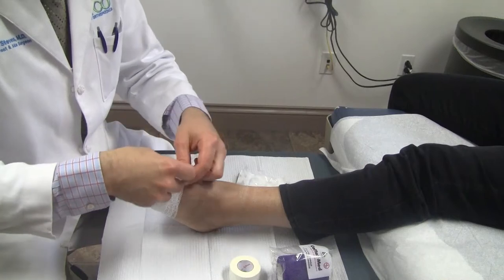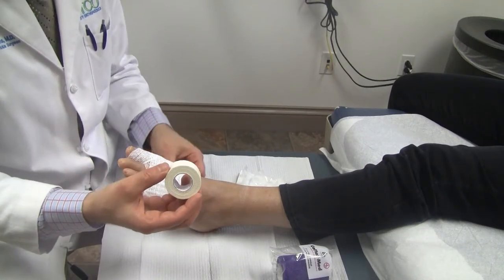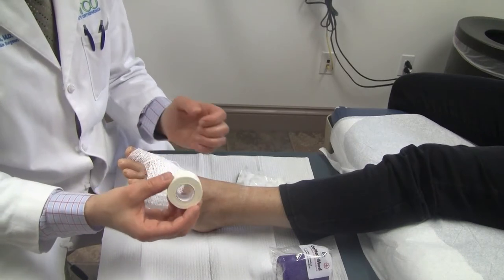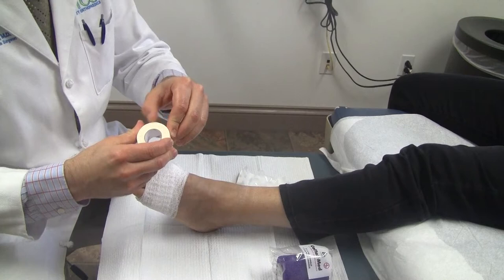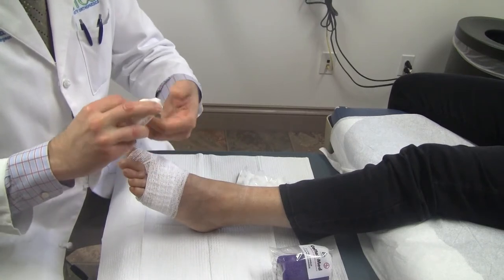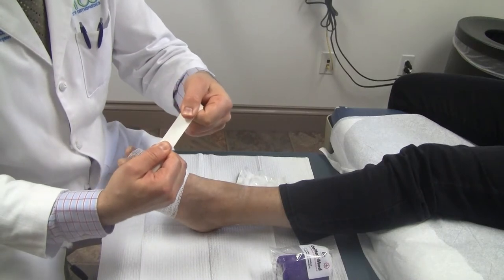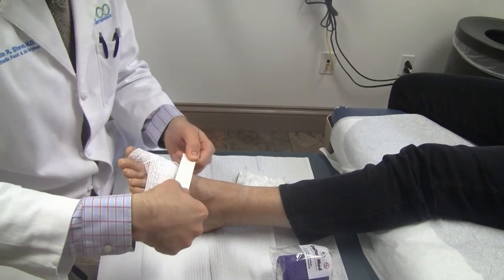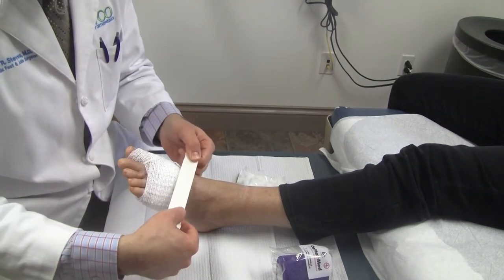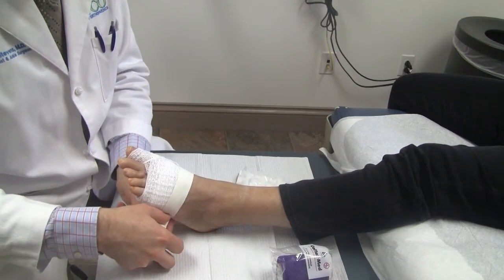Next, we're going to use some one-inch athletic tape by Johnson & Johnson. There isn't anything fancy about this — it's the same kind of tape that an athletic trainer would use to tape a football player's ankle before a game. The qualities we appreciate are that it's cloth, it's very strong, and it doesn't stretch — it's not elastic. So it actually makes a small cast for the toe. I usually overlap the skin on top of the gauze about half an inch or so to keep the dressing from sliding down.